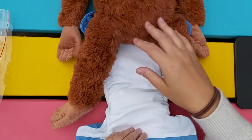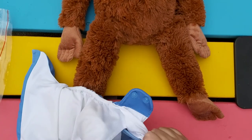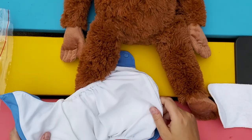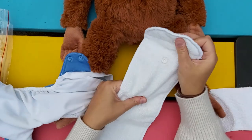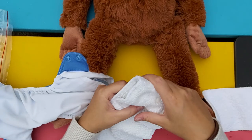Let's quickly change it up and make it a bit smaller. Sometimes to get a good fit you also have to change what you put in for absorbency. So I'm going to take this extra insert out and snap this to the smallest setting to change the rise on this pocket diaper.